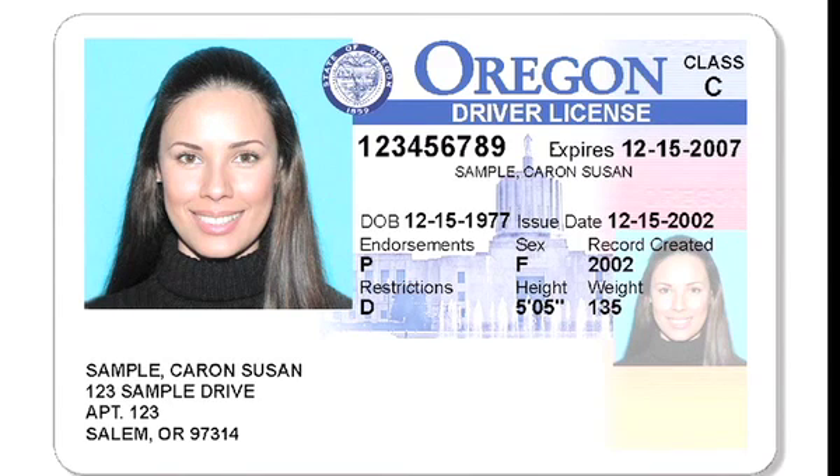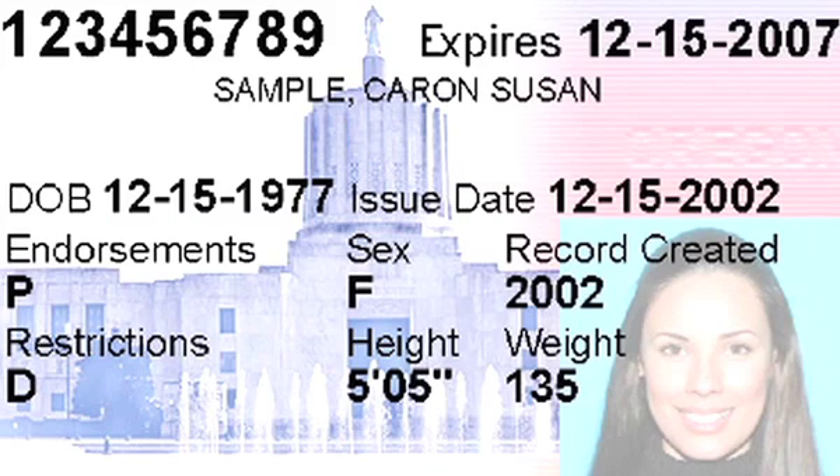Oregon appears at the top of the card and is in blue on the driver's license. The capital building appears as a watermark under the data fields, beside the photo.